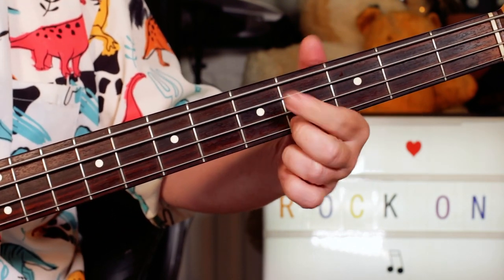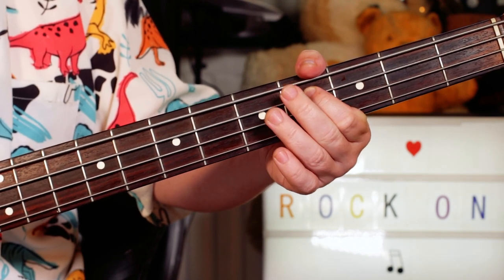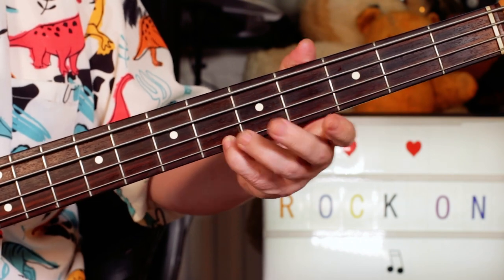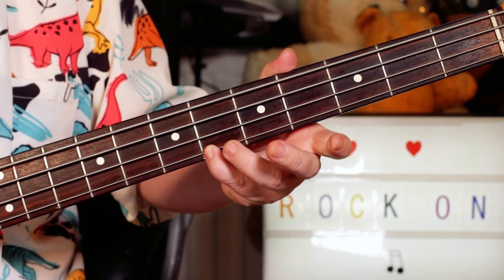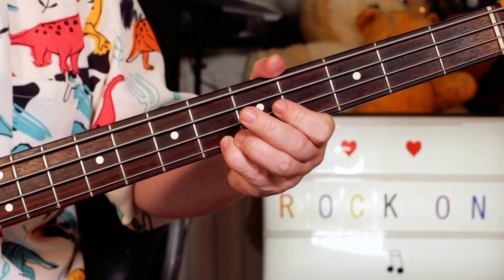And then what you do is, you start with a slide to a B on four on the G string, and a C sharp on four on the A string. Then slide — three to four, then five to six — C to C sharp on the G string.